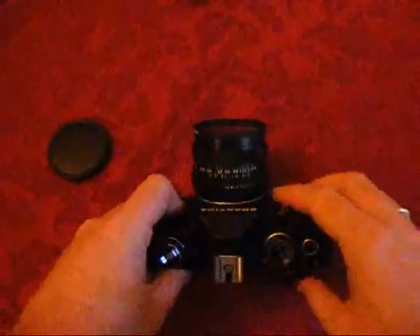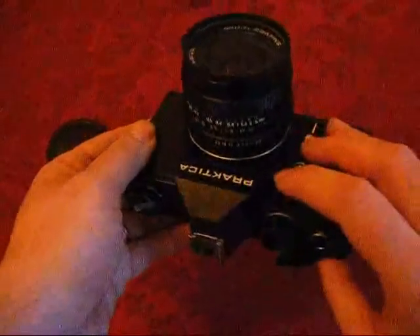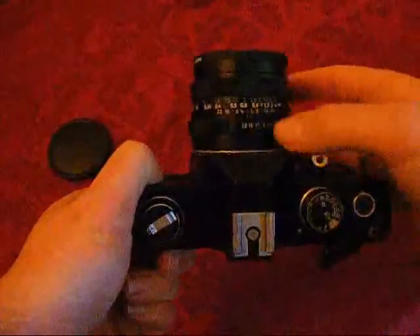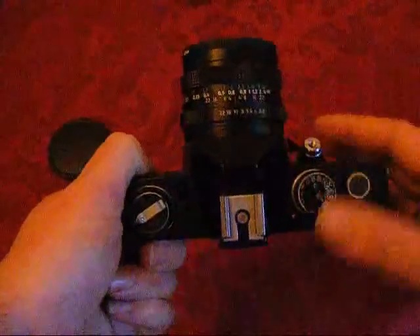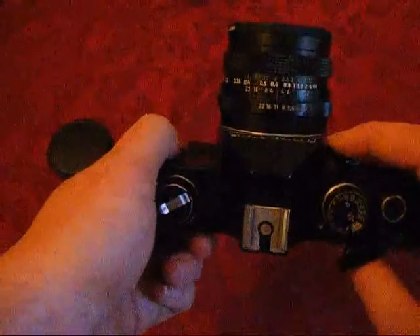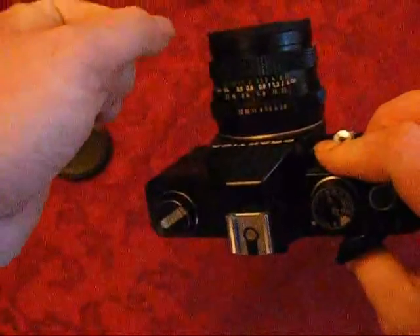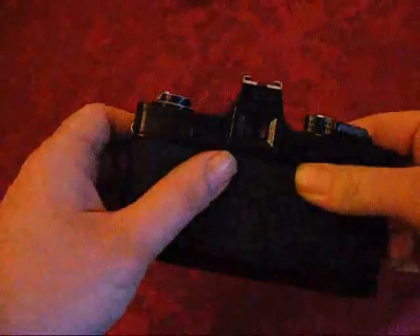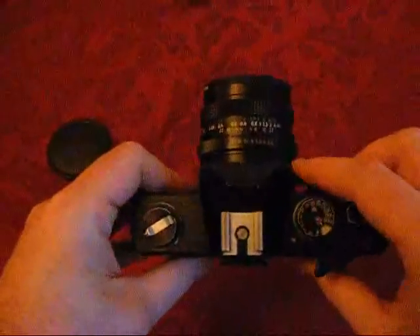Basically what you have to do to get the correct meter reading is press this button here, and what that does is it stops down the lens. So what that means is when you've put in your aperture — say f11 — it can't take a reading until you press that button and it stops down the lens, closing the aperture to f11. Then electronically it takes a reading, and inside there's a little needle that you look at, and if that's in the middle, that tells you you're going to get a correct exposure.